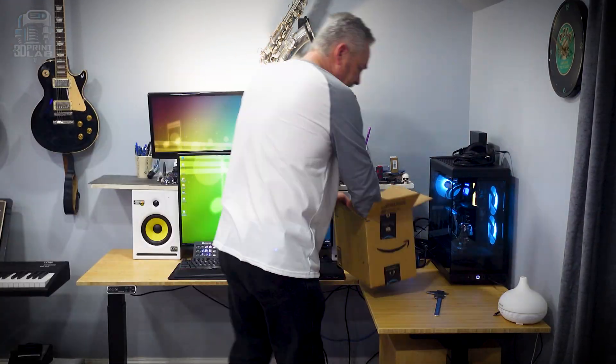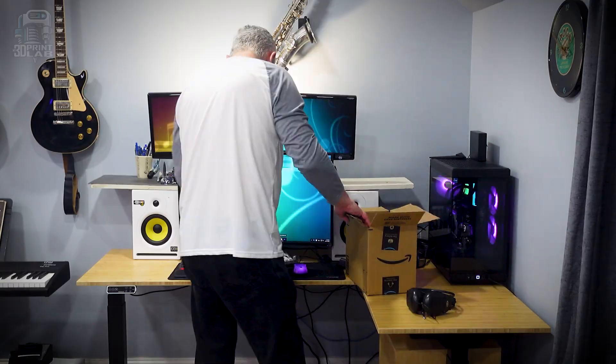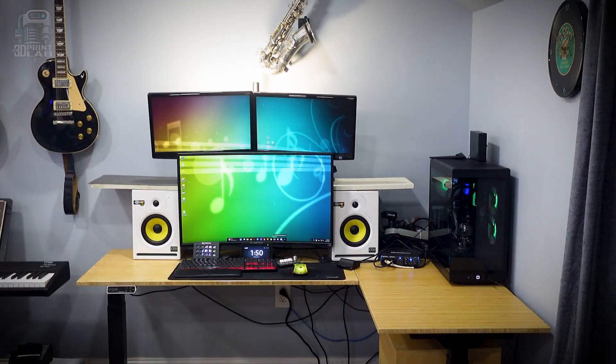Last year I rearranged my office. I got a new FlexiSpot standing desk and I promised myself I'd keep my setup tidy. Fast forward and it looks like a tech tornado hit my desk. My main rule for this project — other than getting all the cables under control — the 3D prints had to be customizable and different. Well, so three things.